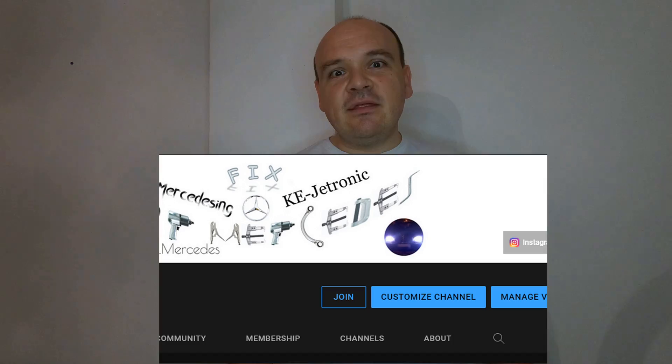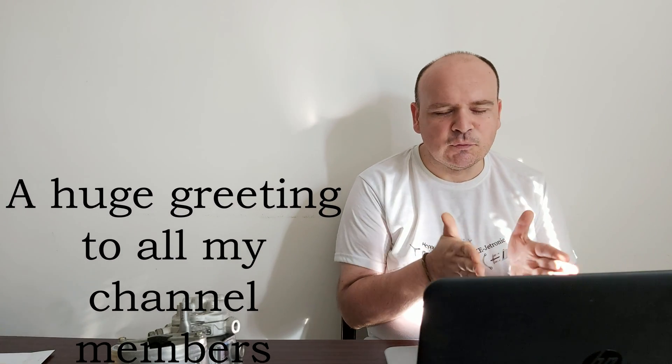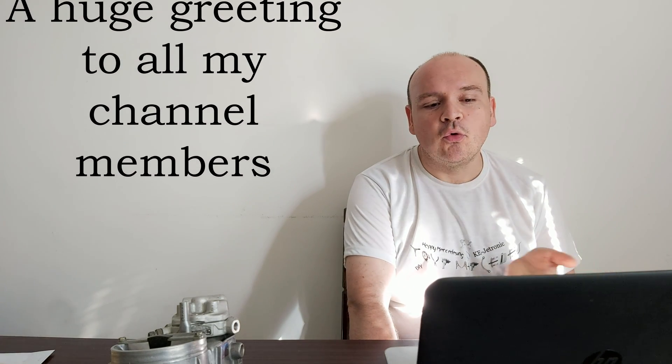If you want to be the first one to watch my video as it is fully uploaded, then hit the button join. I think you don't mind if I read my notes from my laptop computer. I just don't want to have bad talk or confuse myself, so I'll be reading the text I planned for this video.